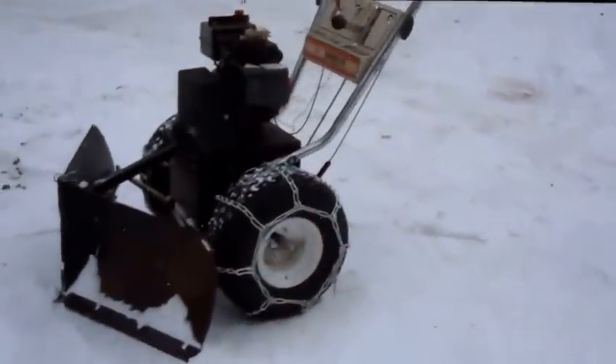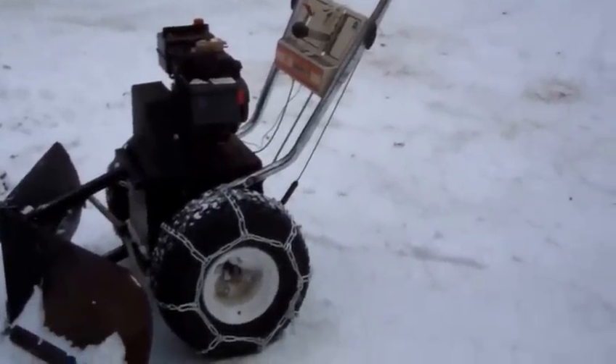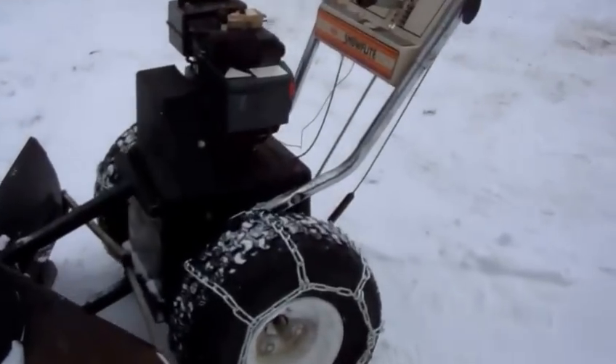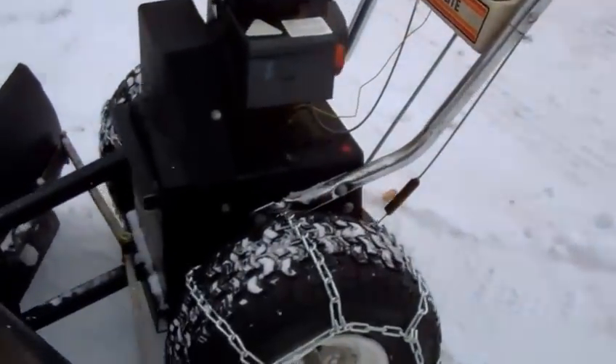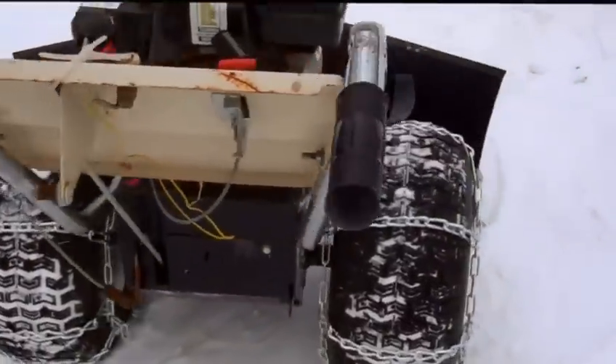Okay, a quick little project here: the walk behind snow plow. I took an old snow blower — well, I should give credit, I found this idea on Tractor By Net actually. I just made it an articulating one.